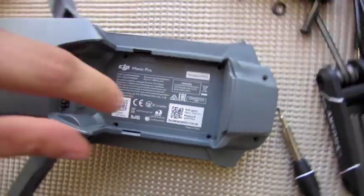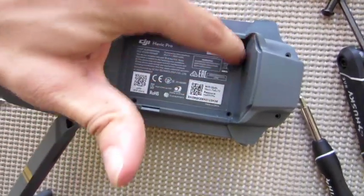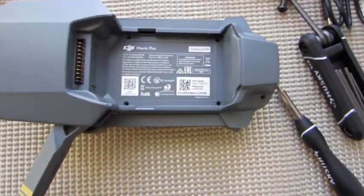After you've taken out these six screws — one, two, three, four, five, six — those are the ones we've just taken out.